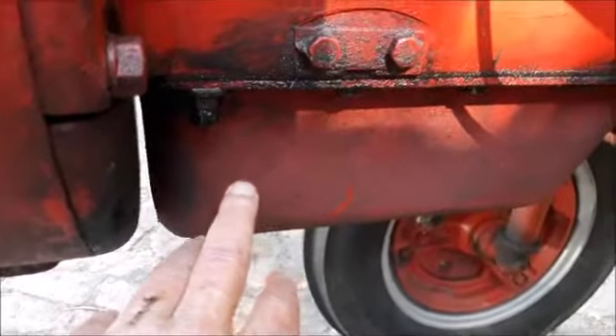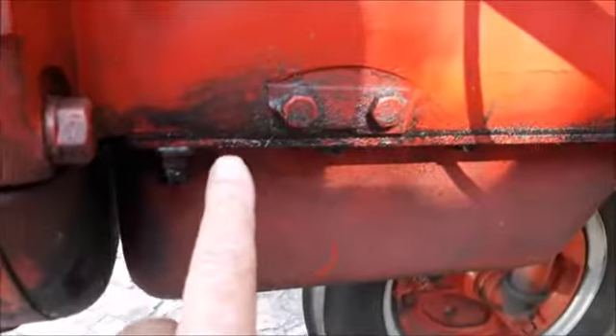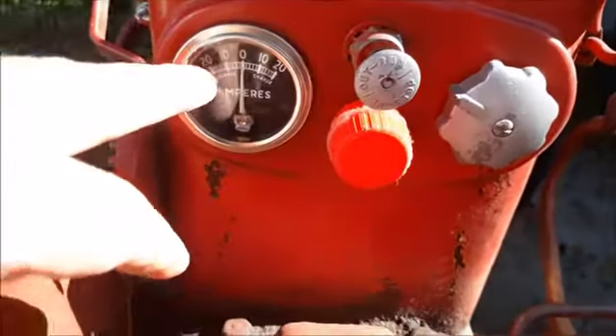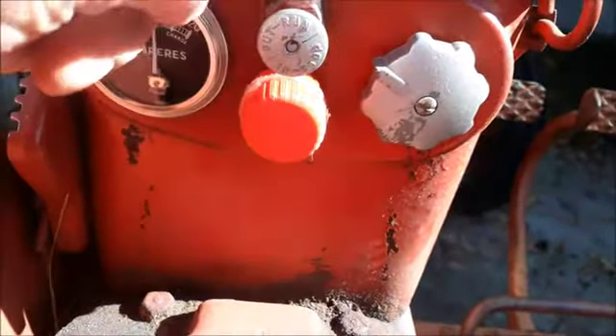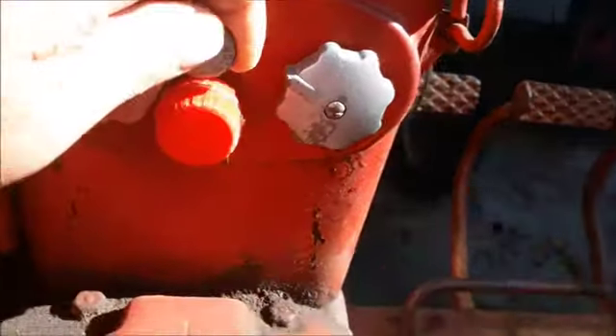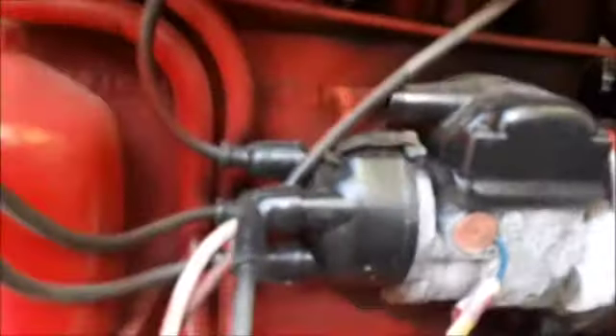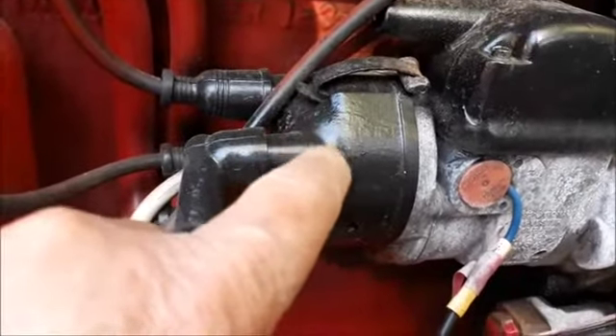At one point I removed the sump and made a new gasket there. Here I've got a new amp meter, and I've got a light that indicates when the tractor is on or off. I've got some new plugs in, and a new gasket for the tappet cover, also new points and condenser. The rotor is also new.